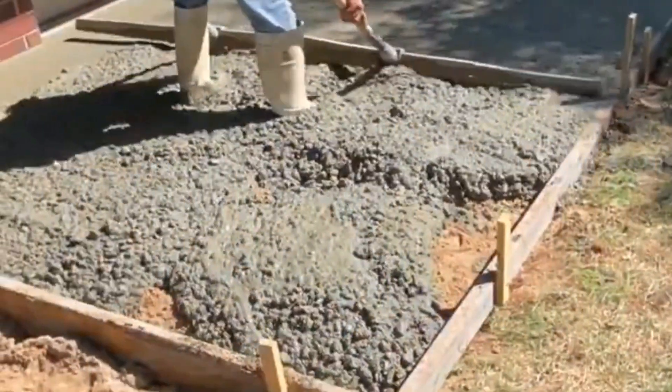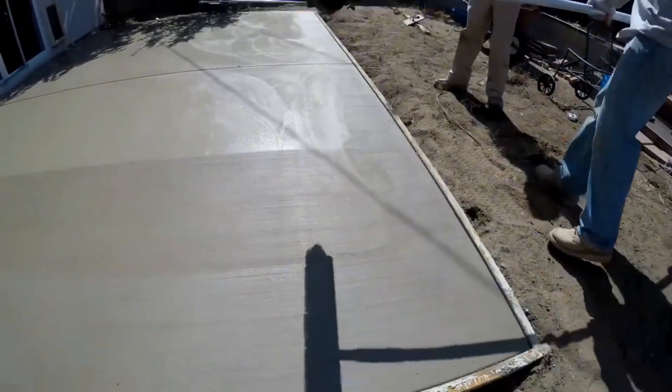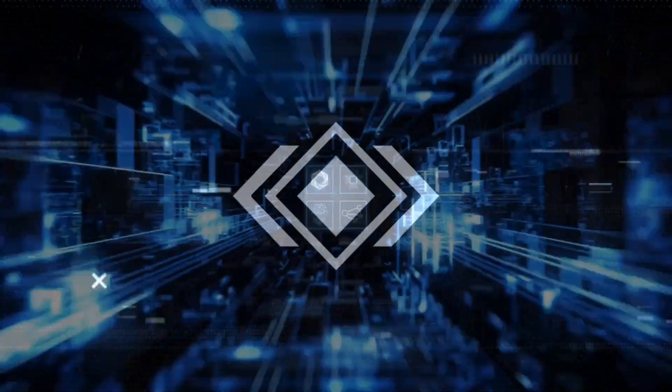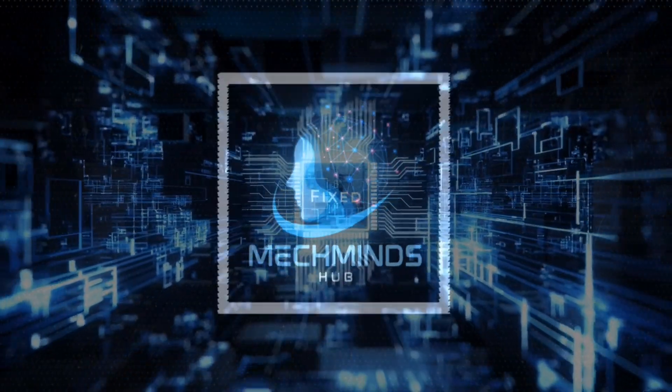Are you curious how to achieve the ideal appearance and texture of your concrete? Join us at MacMindsHub, where you'll learn about concrete finishing work. Let's dive in.